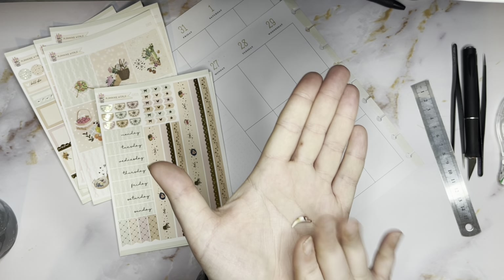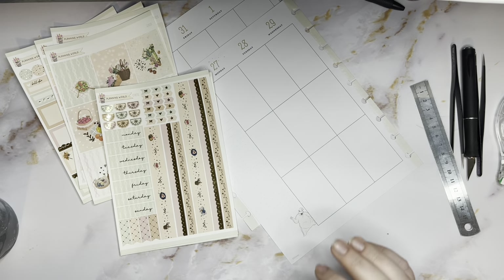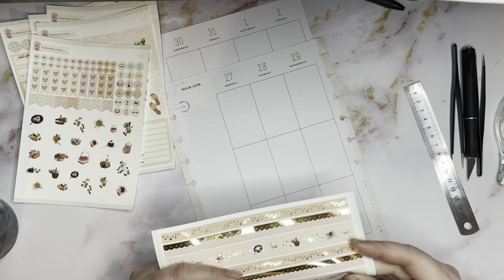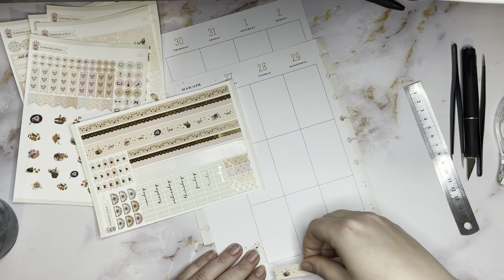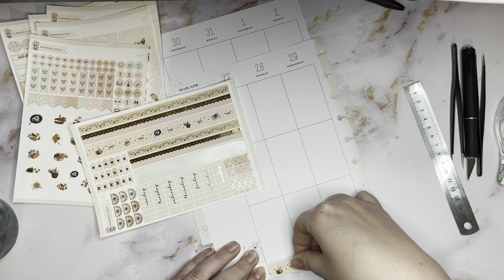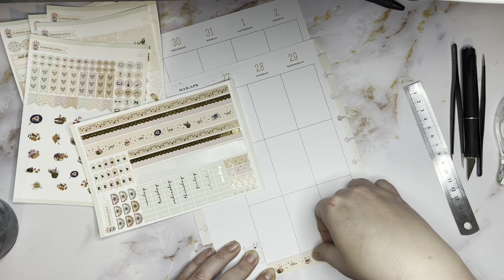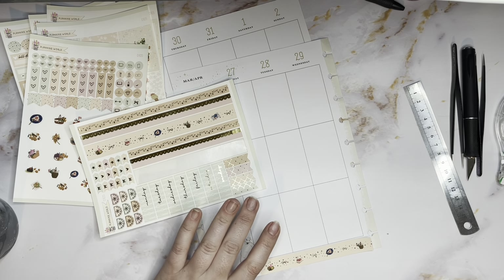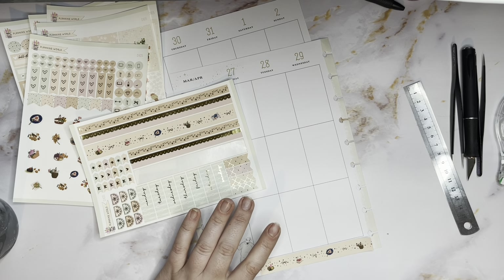Hey guys, so we're here to pre-plan the week of March 27 through April 2nd. It is that time where we're transitioning. My dog Shadow apparently wants attention. We're gonna use this kit from Planning World - it's a gold foiled kit, this was gifted to me. Both my kits this week are going to be Planning World. I thought they were both the same foil color but one is gold and one is rose gold. This week's turning out so cute.